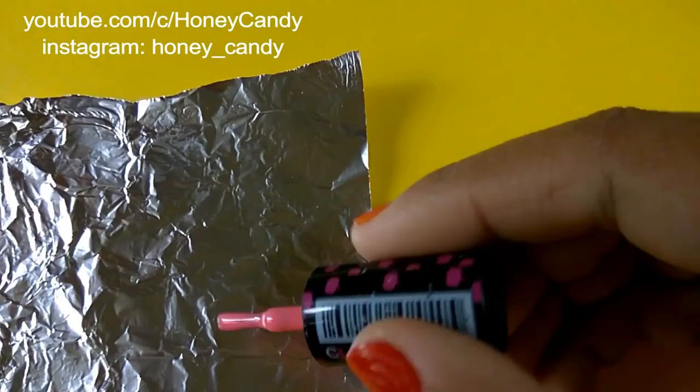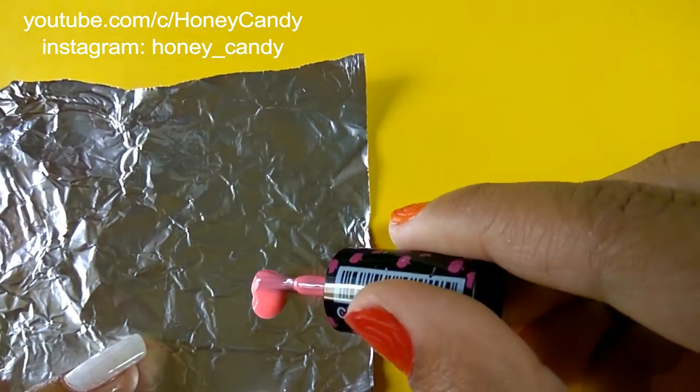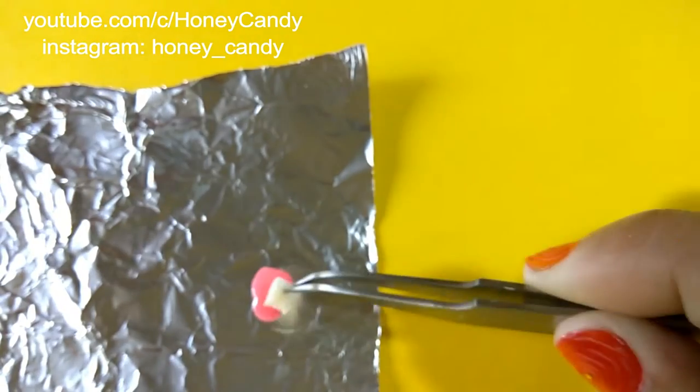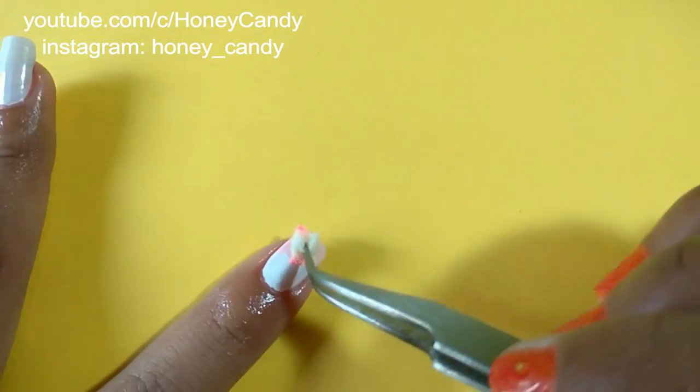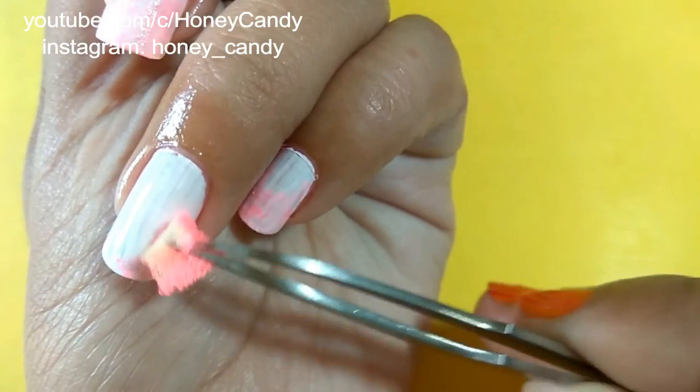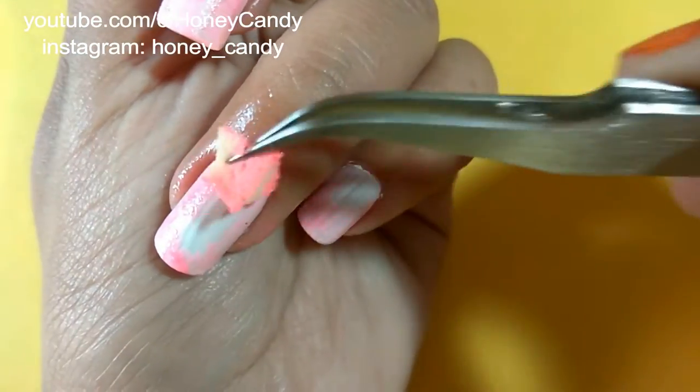Just put a few drops of polish on a sheet of aluminium foil, then take it out with the help of tweezers and this little tiny sponge, and just make some great gradient pattern.